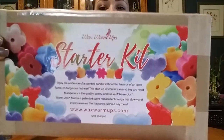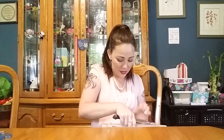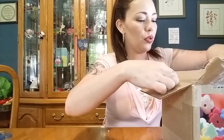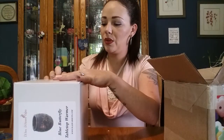But this is a starter kit. So when you order a starter kit from this company, this is what it's going to look like. I just want to make sure I don't cut anything in here. Okay, so with the startup kit, you are going to get a warmer that you can pick out. This one is the blue butterfly warmer, which is gorgeous.